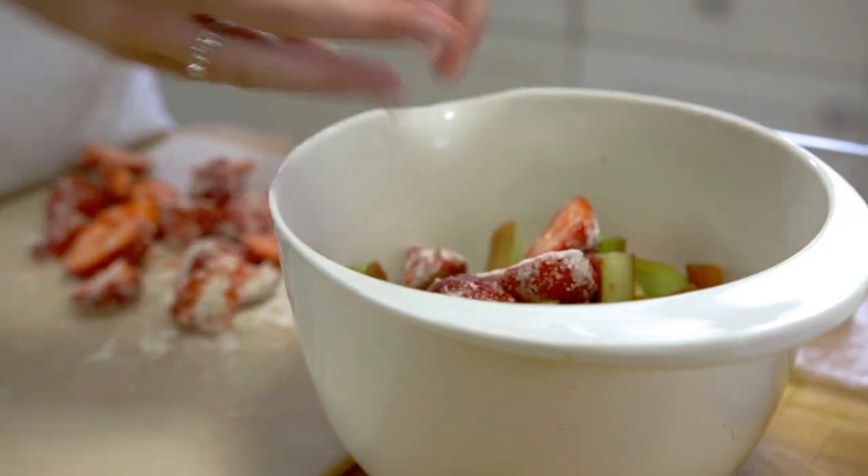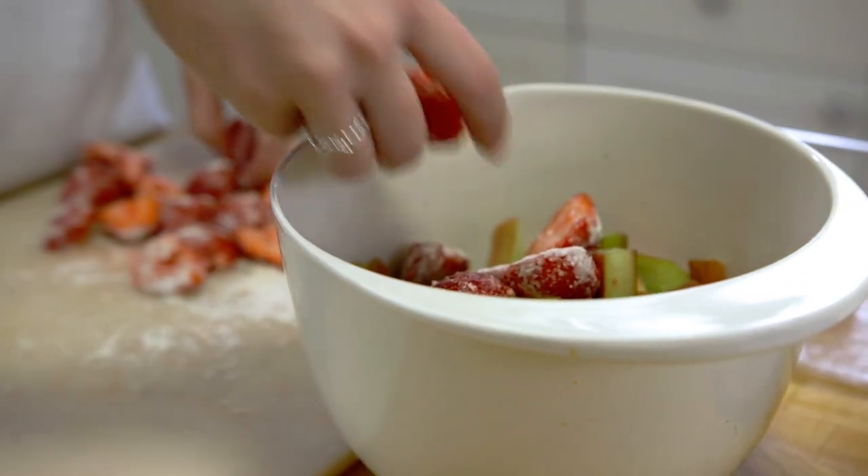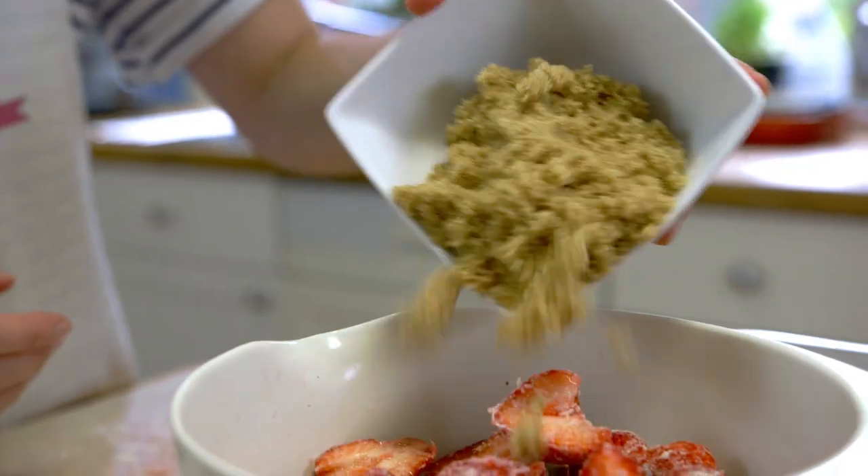Add them into your bowl, sprinkle over the soft brown sugar, and use your hands to mix all of the ingredients together.